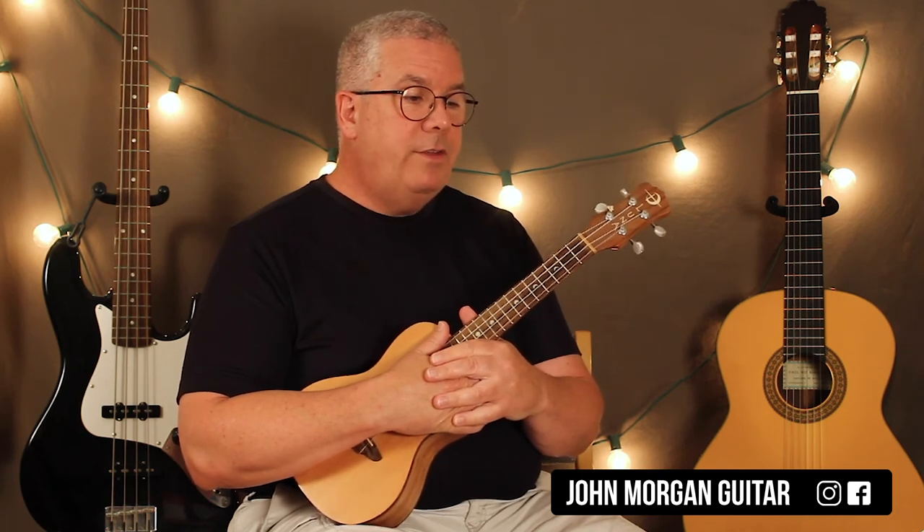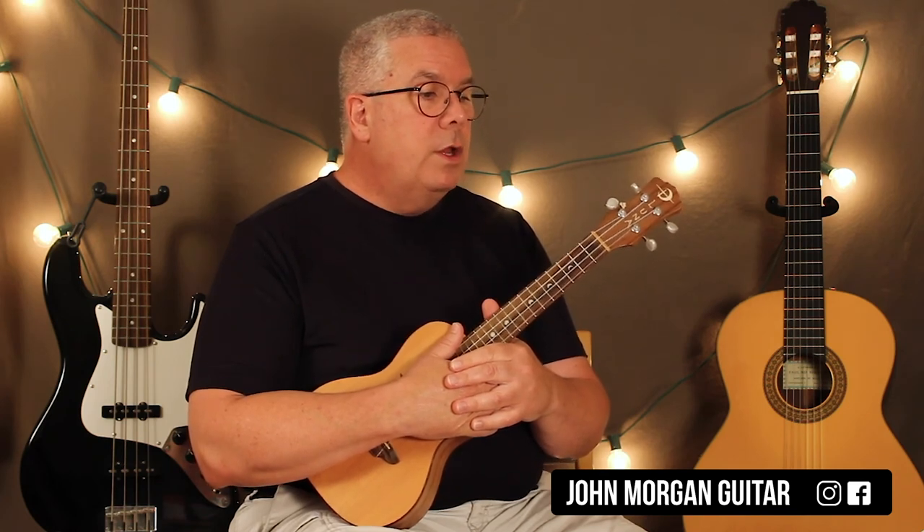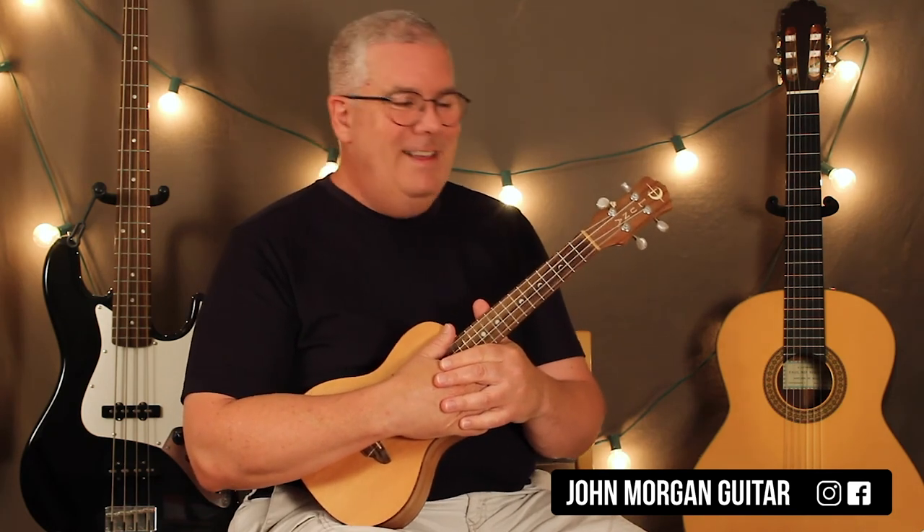That is it — that's the whole song. I think we went over all the chords, all the parts. I'm not going to play the whole song — I'll just screw it up — but those are the parts you need to put it together. I'm sure you can do it. Thanks for watching. Please subscribe and play more ukulele.